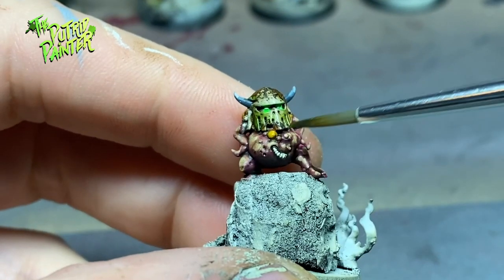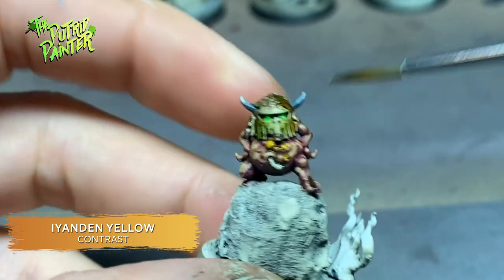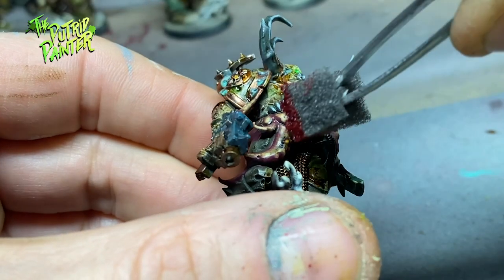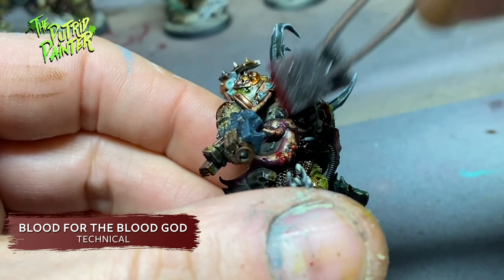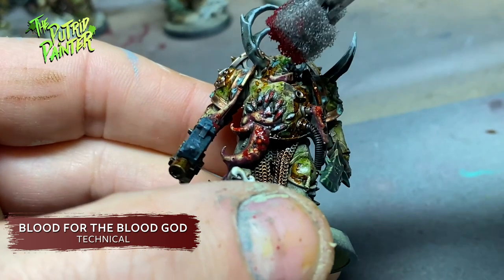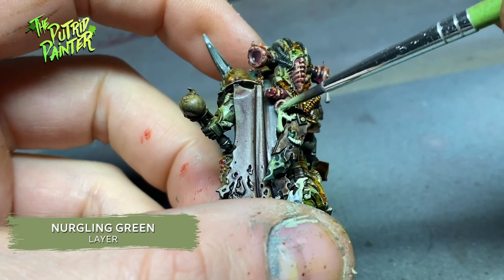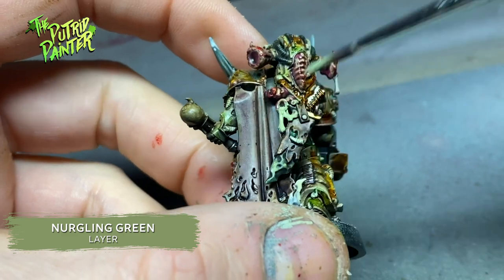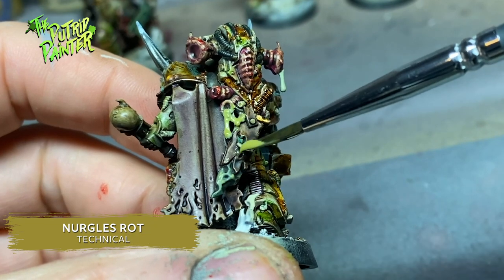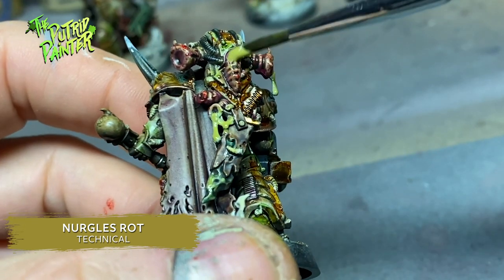Time to add the final bits of gore. First I shade all the pustules with Yriel Yellow to make them look extra gross and ready to pop. Next I stipple Blood for the Blood God on a piece of foam — this is a great way to get some realistic-looking blood splatter. Some sculpted ooze is painted with Nurgling Green so the next step will have better coverage. I come in with Nurgle's Rot and add it wherever I want to gross things up — it looks great in wounds or just oozing from the helmets.